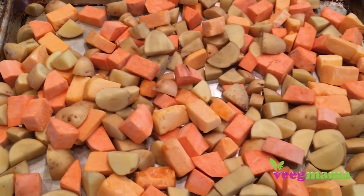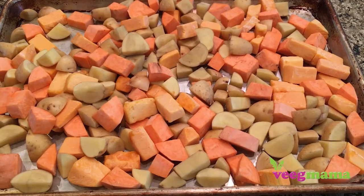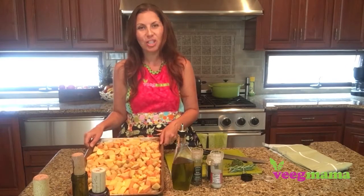The hardest and most time-consuming part is chopping up the potatoes. So I actually save myself a little bit of time and pick up a package of butternut squash that's already been peeled and chopped for me from the store. And you're going to lay those out on a baking sheet just like so.